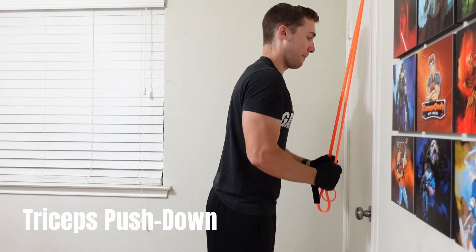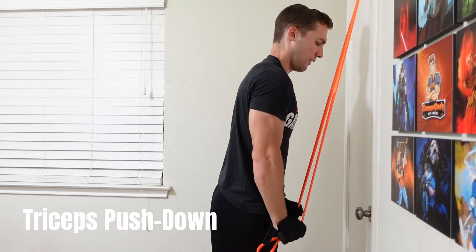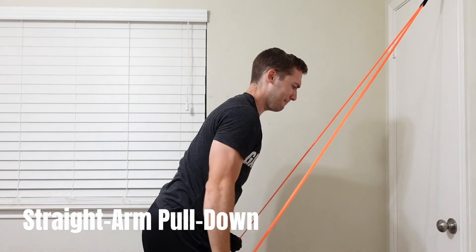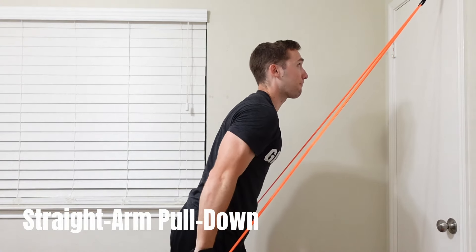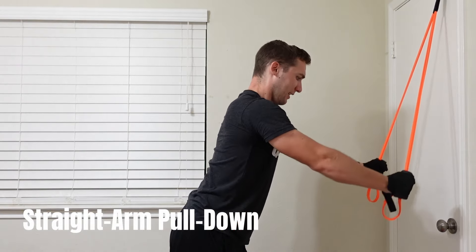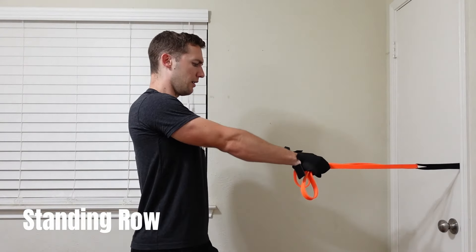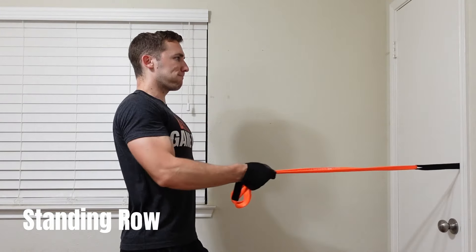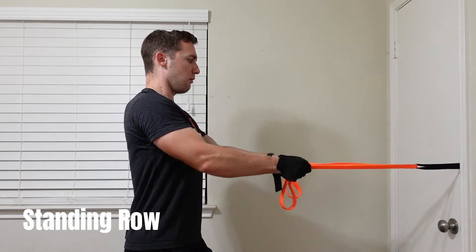Now let's jump into the cons of the Undersun resistance bands. The first con is the price — $70 with the door stopper is actually a pretty decent price compared to many other loop-style bands out there, so I can't knock it too much. Given the quality you're getting, this is probably right around where it should be, even though the SunPow bands are cheaper.